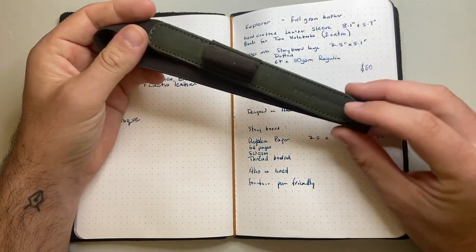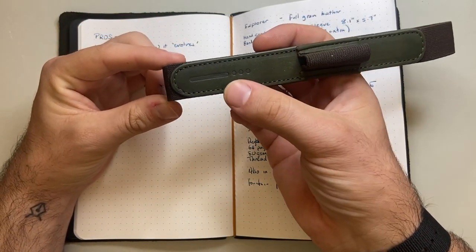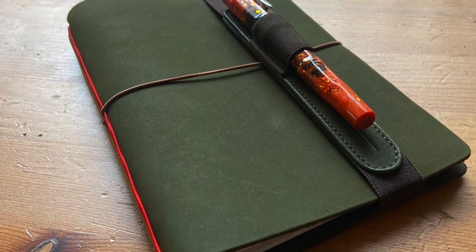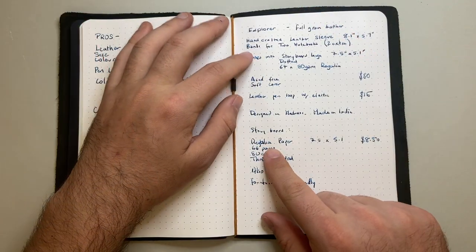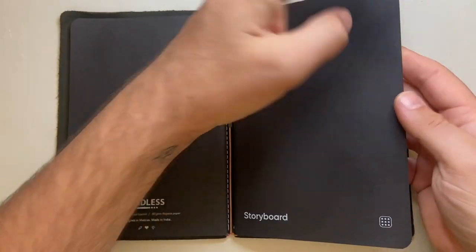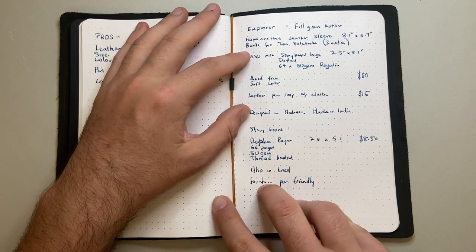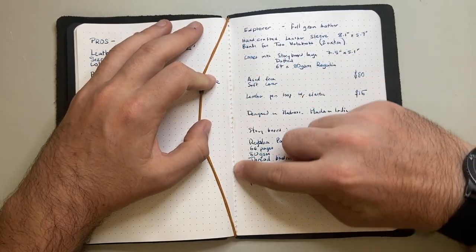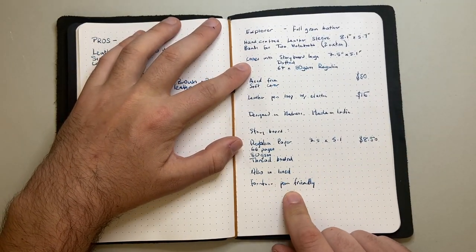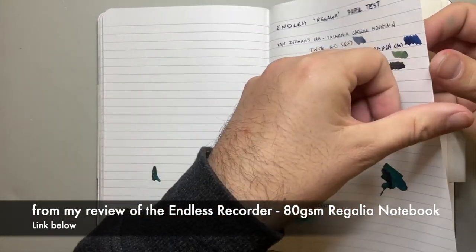The leather pen loop is a nice piece of leather embossed with the Endless logo, with elastic — it's excellent. Designed and made in Madras, India. The Storyboard notebook itself has nice card covers, rounded edges, and 64 pages of 80 GSM Regalia paper. It is thread-bound — nicely sewn, very secure, very well made. It also comes in lined and is fountain pen friendly.